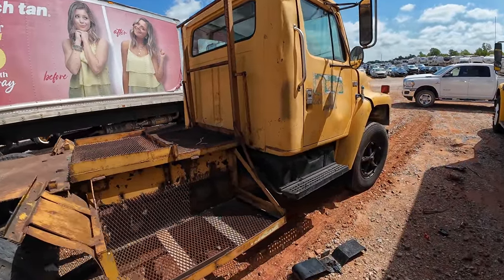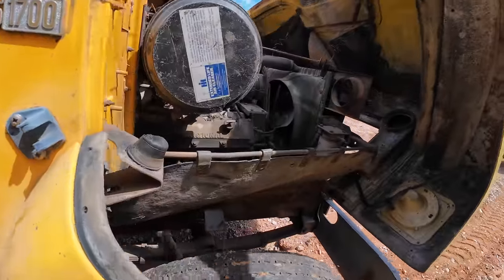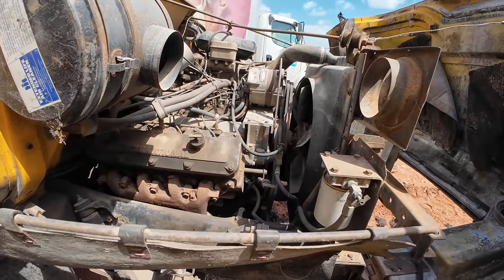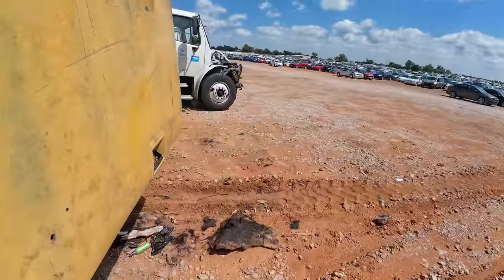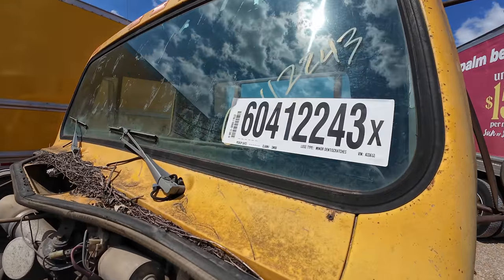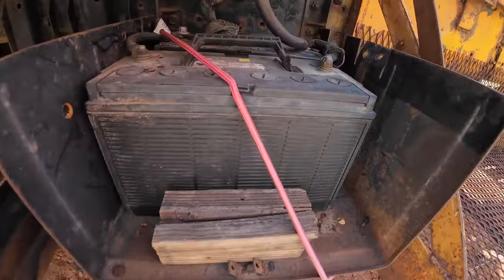We've taken a peek at this before and you guys seemed to like it, so I decided to take another peek at it. That's a big engine — she's been sitting a long, long time. I don't expect that it runs, but it's an '85 International S1700, and there's the batteries down there.